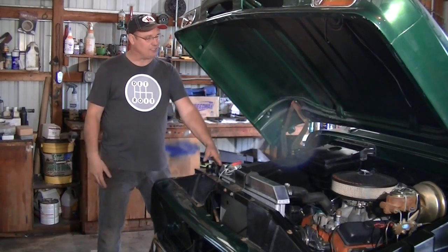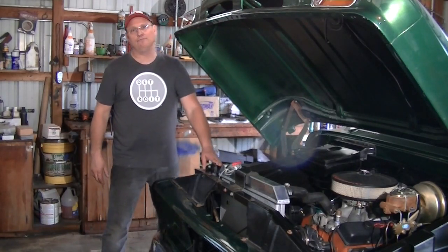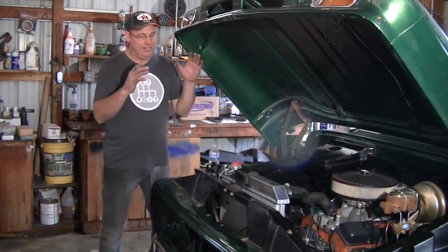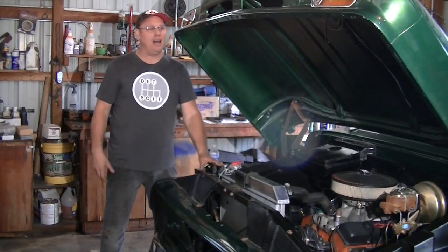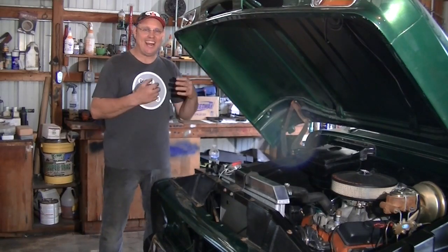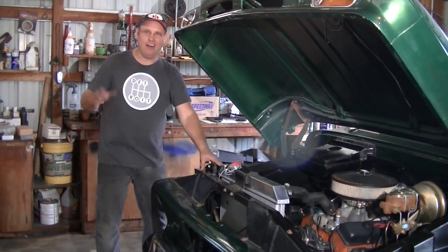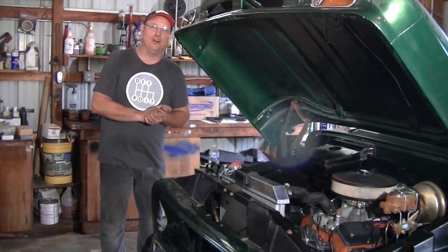Eventually Josh's father did pass away, and that father-and-son project was shelved. One of our friends who knows him and knows the truck mentioned it to me, and I said I'd be happy and honored to take a look at it. When I finally got to see it in person, as soon as the hood opened I could feel it — I was like, I can make that run. And here we are only a couple of short months later and it is running.